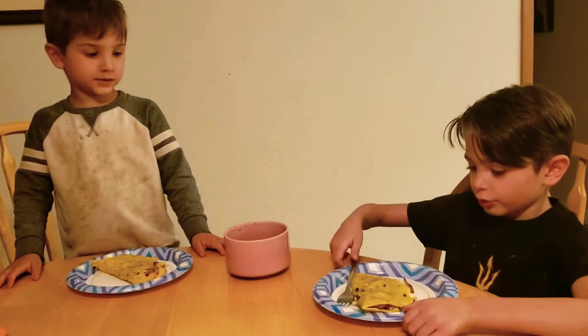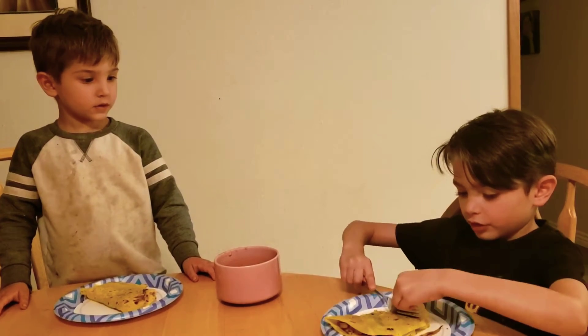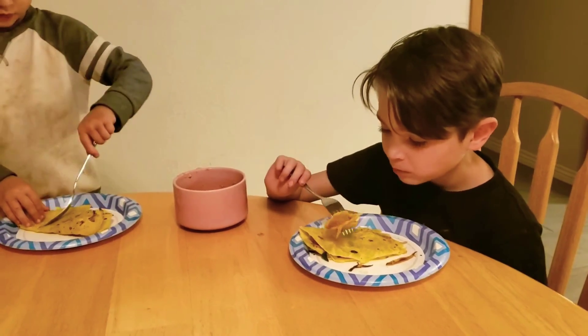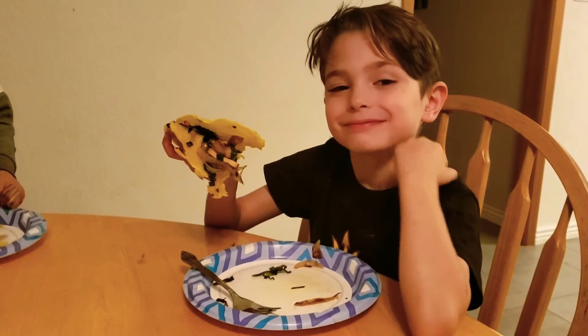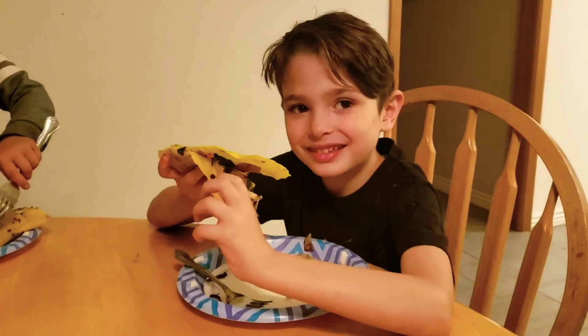We have made two. Now this is our guest, Atlas. Mmm. Here it goes. It's cold. I like this. I like this.